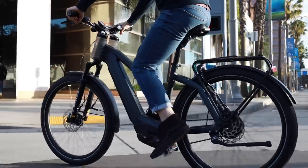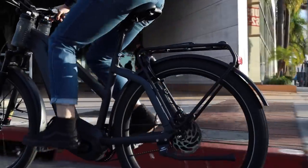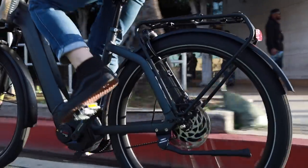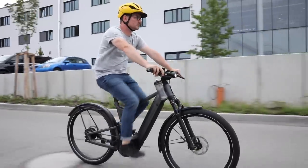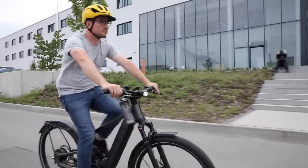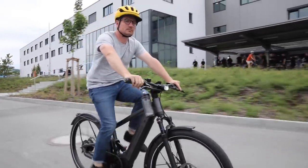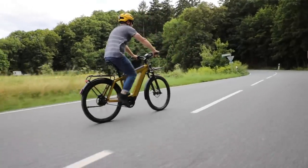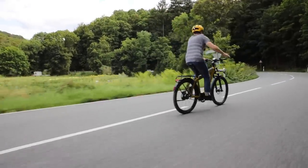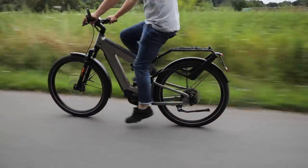This bike is a hardtail, so it doesn't have rear suspension, but it has the suspension seatpost. There are other bikes that Riese & Müller makes that do come with rear suspension. The most closely related bike with rear suspension would be the Delight — also a single battery but with the addition of rear suspension. For extended range, Riese & Müller has bikes with two batteries. The hardtail dual-battery version is the Supercharger 2, and the full suspension one is the Super Delight.